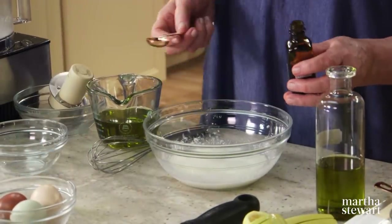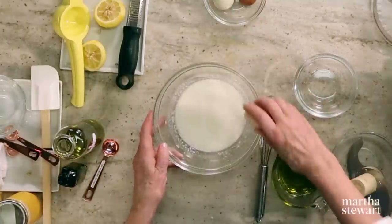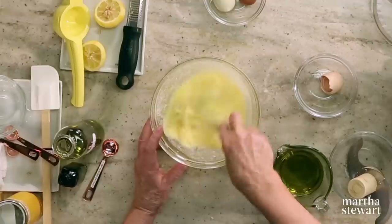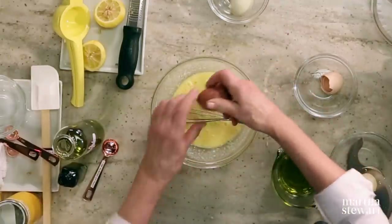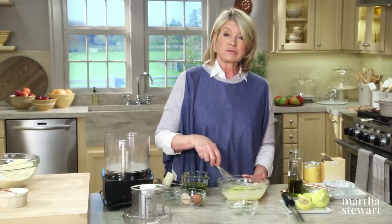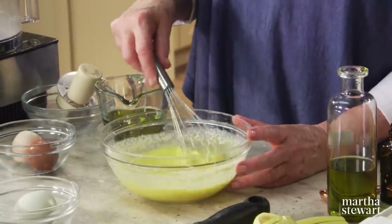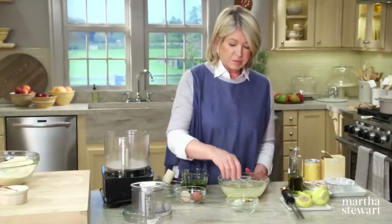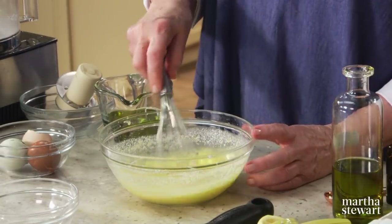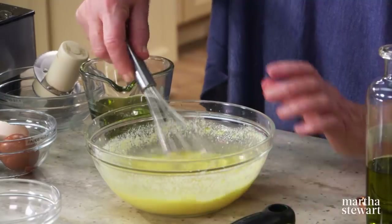Add one teaspoon of almond extract and three large eggs — you can beat these in after each addition. Almond extract is made by combining almond oil from bitter almonds with ethyl alcohol, so it's very strong and one teaspoon is plenty. Sometimes people use too much extract and it really overpowers the flavor of the other ingredients — be careful, I have made that mistake.